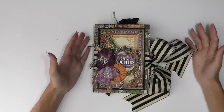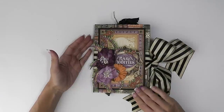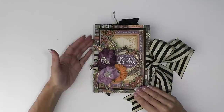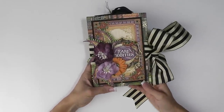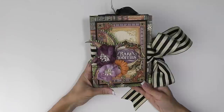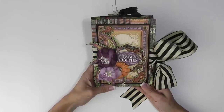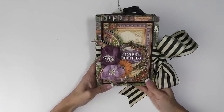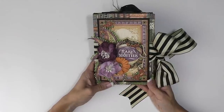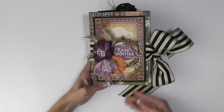Hi, Daniel here with Scrapbook Maven. I have another Graphic 45 design team project to share with you today. This is using the gorgeous Graphic 45 Rare Oddities collection and I've made a little tri-fold brag book. I don't take a ton of photos for Halloween so I thought this would be a really cute way to house the few photos that I do take and double as a beautiful Halloween decor piece for my house.